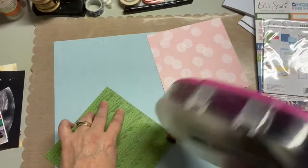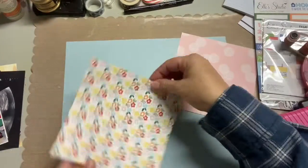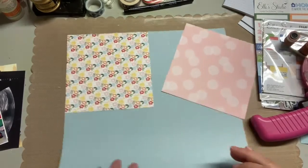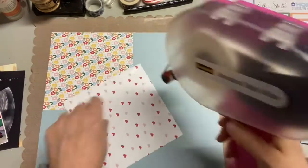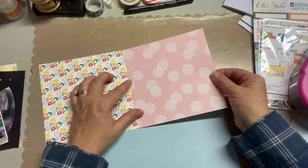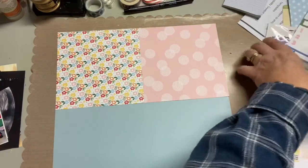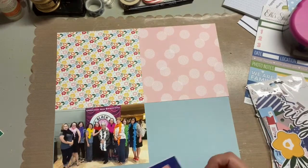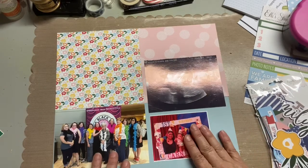I'm adhering the paper down, and again I'm following this sketch. I'm not showing you this sketch because it is a class that you have to pay for. It's been a while now, but I want to say it was like five bucks and you get like six different sketches, all using 6x6 paper pads. Of course you could use any size paper and even scraps, but for this particular one, you cover the top half with the entire 6x6 papers, and that's it as far as your pattern paper goes.